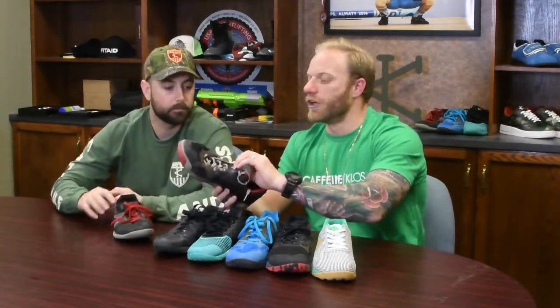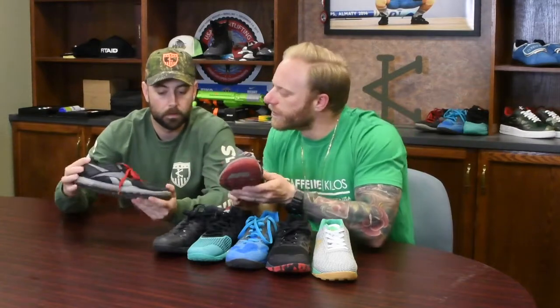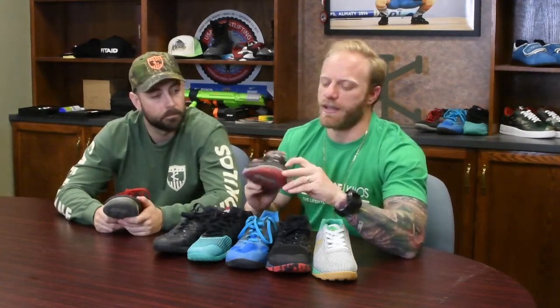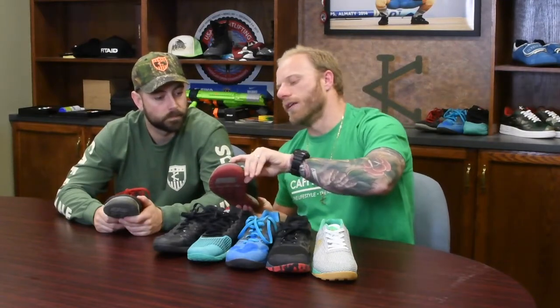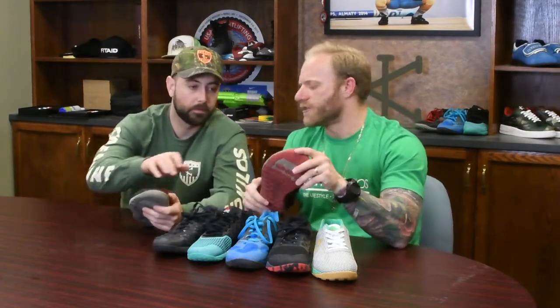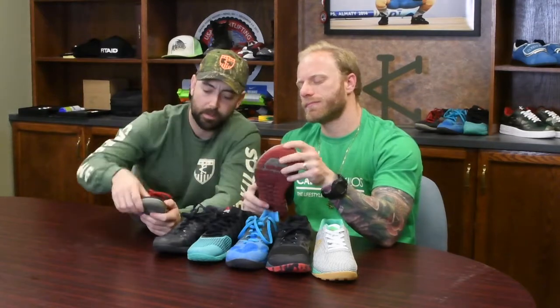Moving on to the twos — they decided to make them a little more sturdy. You can see differences on the sides; they swapped out the mesh for a suede leather material. One issue I remember with these is the toe started to almost wear through the top, which I think was a product of the material being a little softer. The upper is definitely a little tougher, and they added some grip here too for the rope.